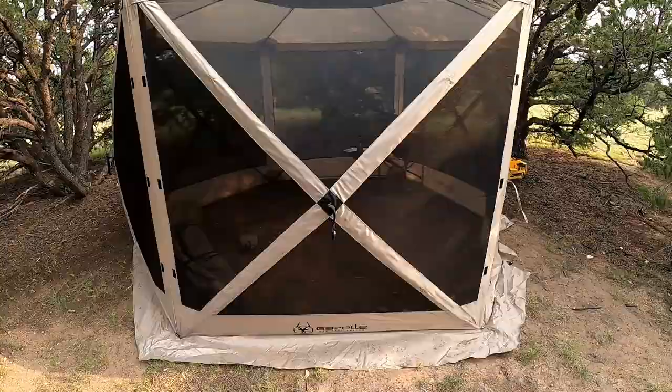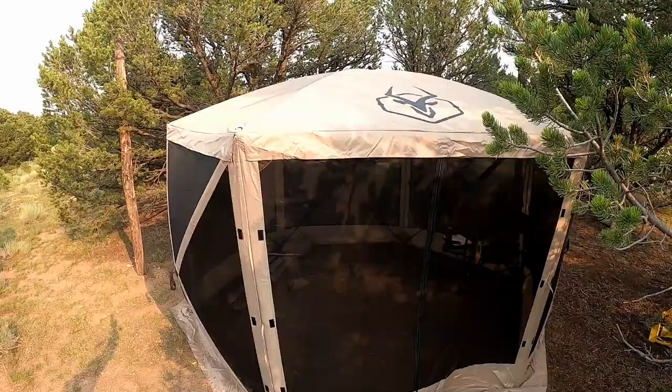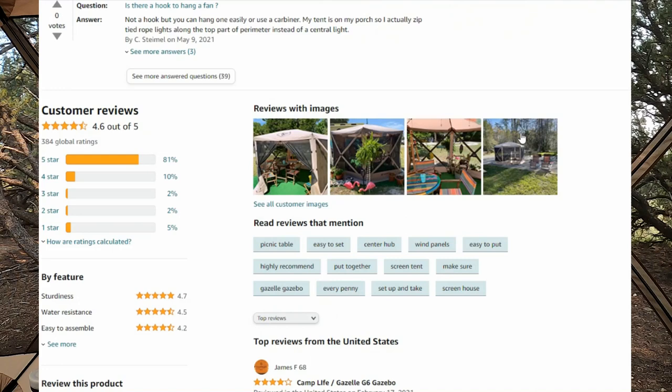This is the highest rated portable screen room or pop-up screen room on Amazon — it gets a 4.6 out of five stars. And I got to say, this thing is really sweet.